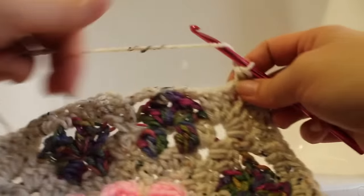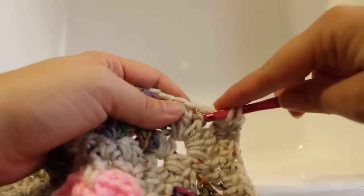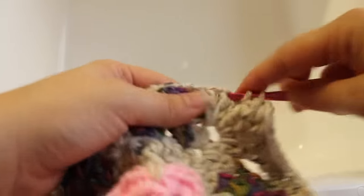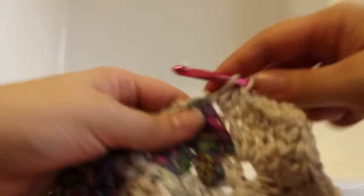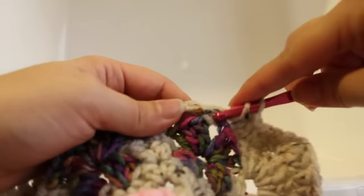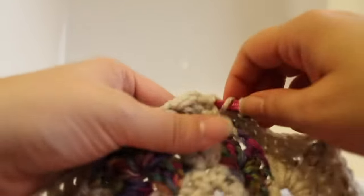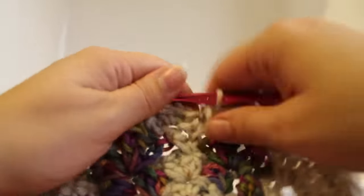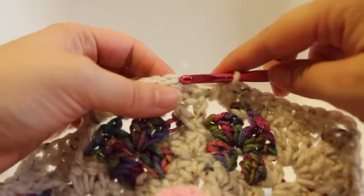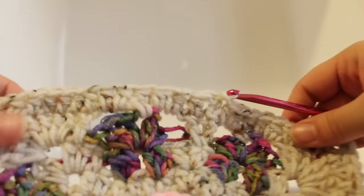Here we are at the end of the round. Work a half double crochet in each of the next three double crochets, two half double crochets in that chain-2 space, half double crochet in your single crochet, and two half double crochets in that chain-2 space — that should be eight. Now join with a slip stitch to our beginning half double crochet. That completes this round of work.